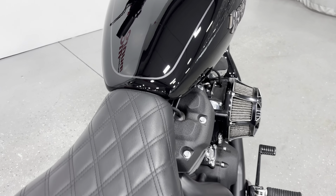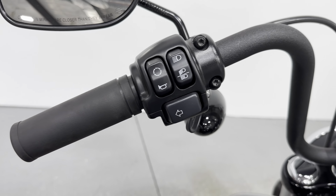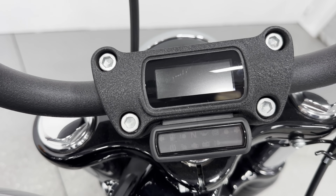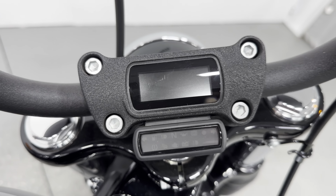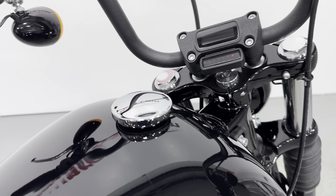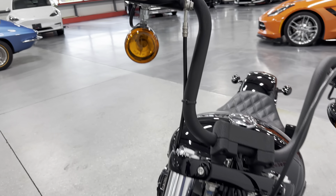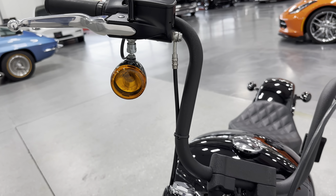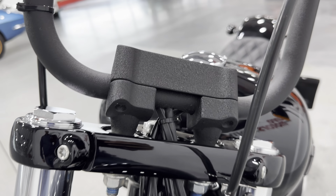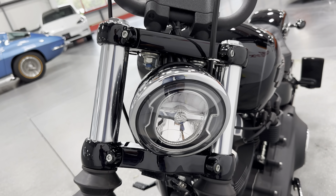I'll show you the tank from this angle here. Here are your controls, your mirrors up there, and controls on this side as well. All your gauges are built right into the bar — really clean. We've got the chrome cap, turn signals up on the bars, and that same wrinkle finish is done on the bars as on the engine. We have the bright LED headlight — it is super bright.